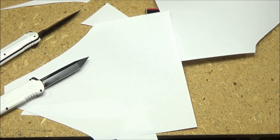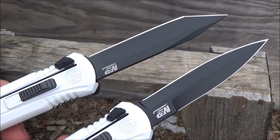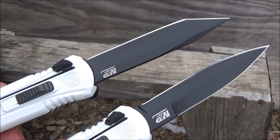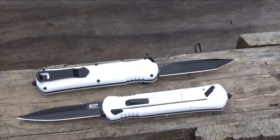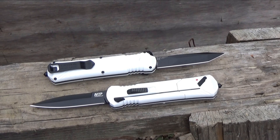These came surprisingly sharp, especially considering just how narrow the blades are — they did a really good job with that OS8. Final thoughts: coolness factor — 10 out of 10. I didn't buy these for any practical purpose really; most knives I buy are practical.